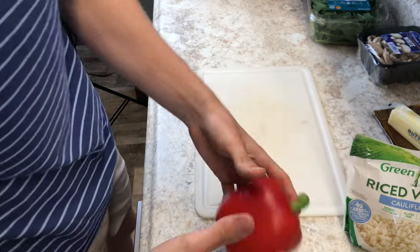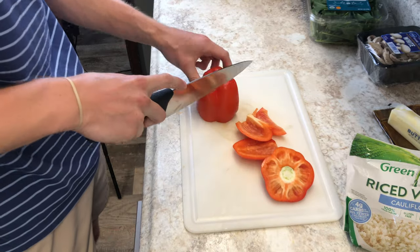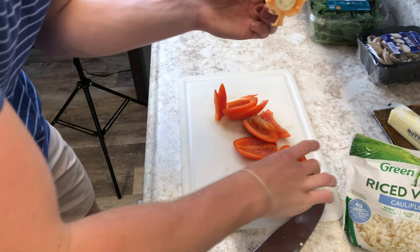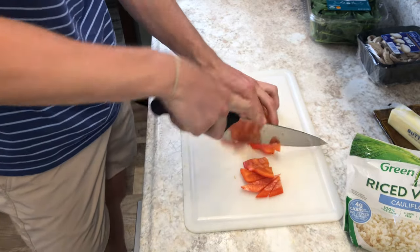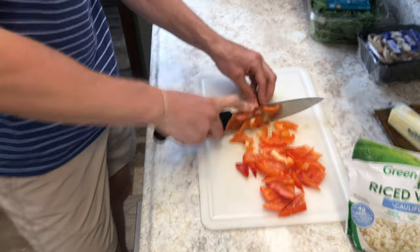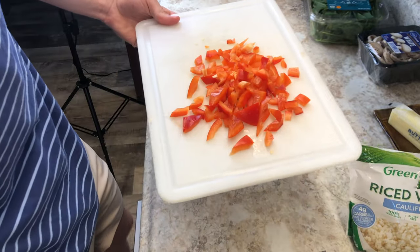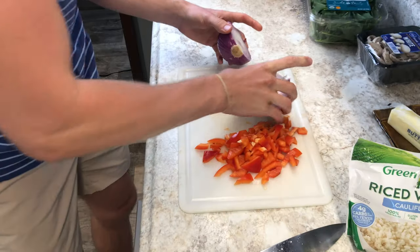We're gonna go in and start cutting this up — just cut them up into tiny pieces. That took 10 seconds, you guys can do that. For the onion, we're only using half because I got a whole onion.